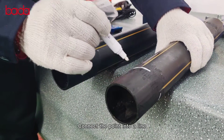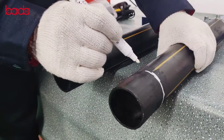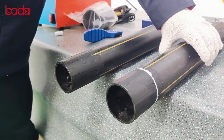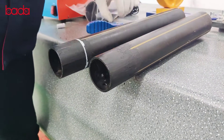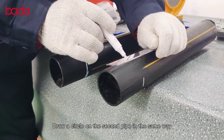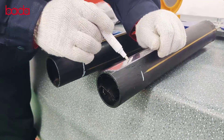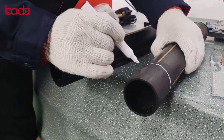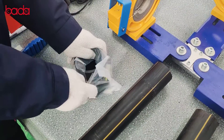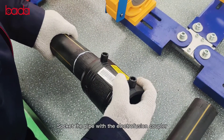Connect the pointing to an aim. Draw a circle on the second pipe in the same way. Socket the pipe with electrofusion coupler.